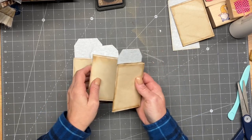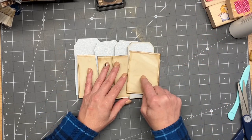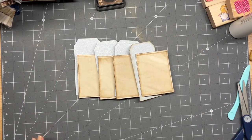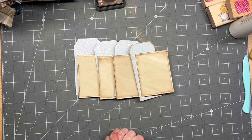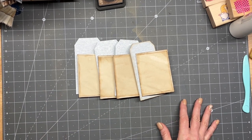Alright guys, here are the three completed pockets and then my fourth prototype. I hope you enjoyed that, and I think I got pretty close to the 15 minutes — I might have even gone under, which would be cool. Alright guys, I will see you in the next video. Bye!